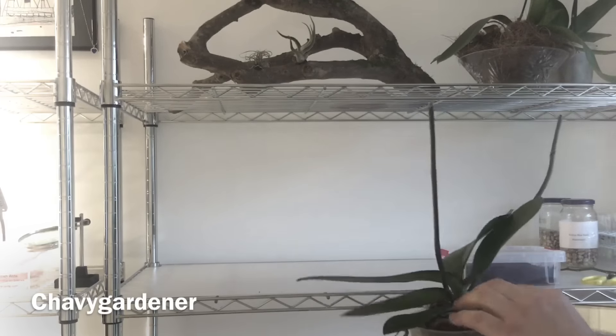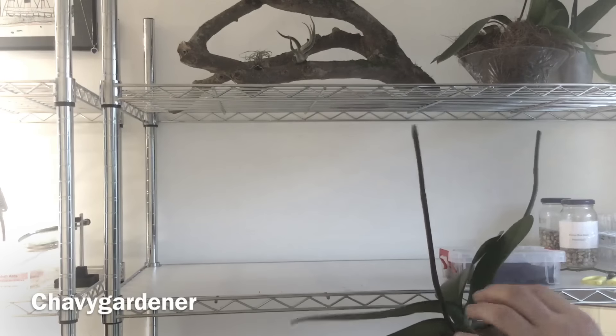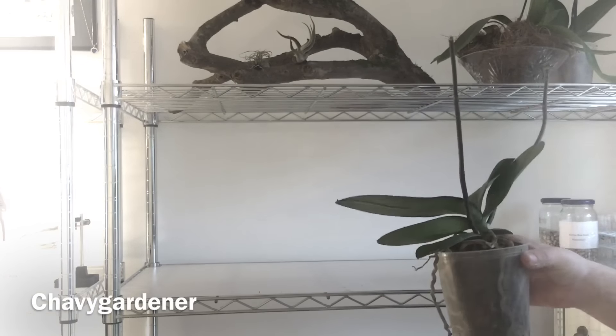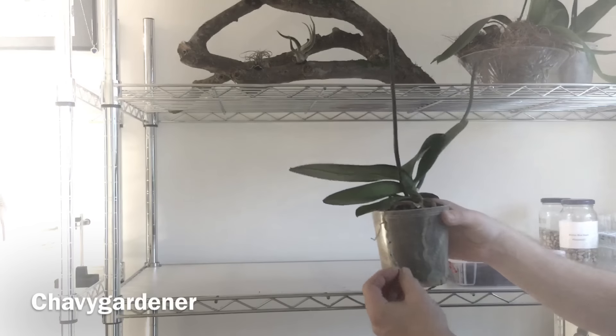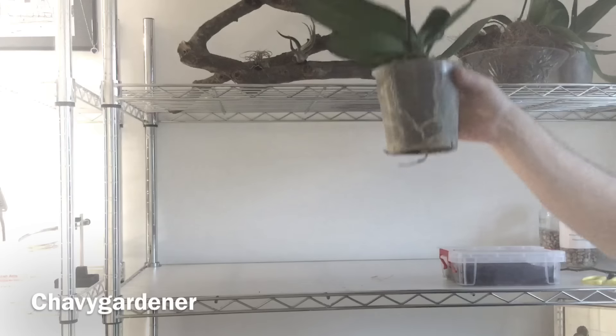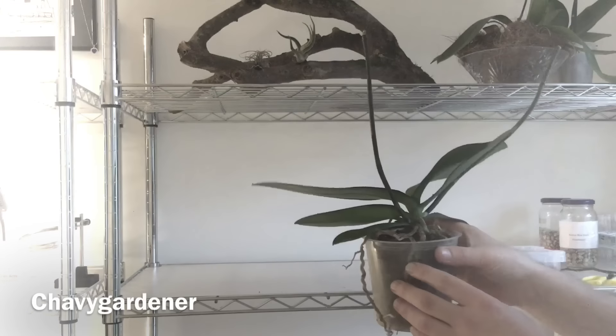Just continue to water them. Keep that bark fairly moist, not damp — you don't want it sat in water because that's certainly not a good thing. And any of these aerial roots that protrude over the pot, just allow those to do their thing. I think that was a bit of bark so that wasn't a root that I pulled off there.